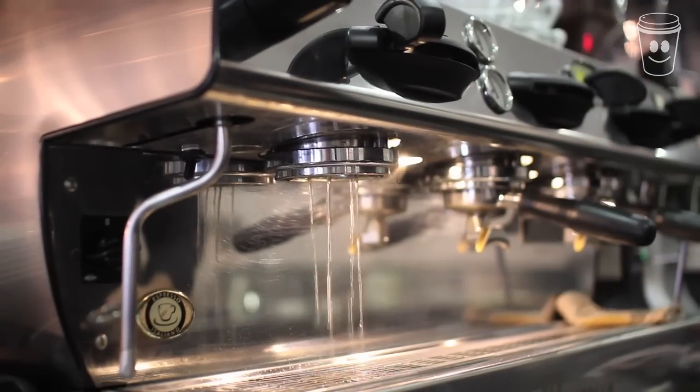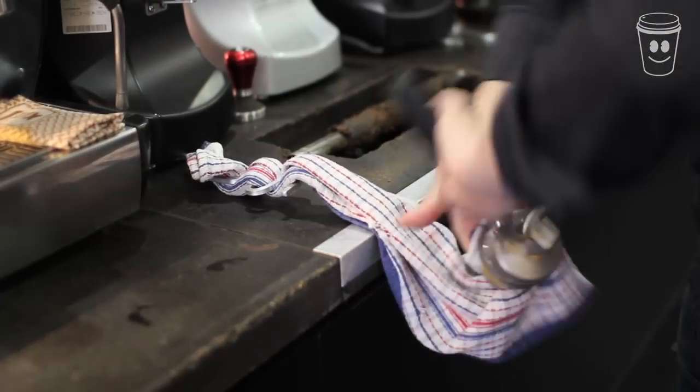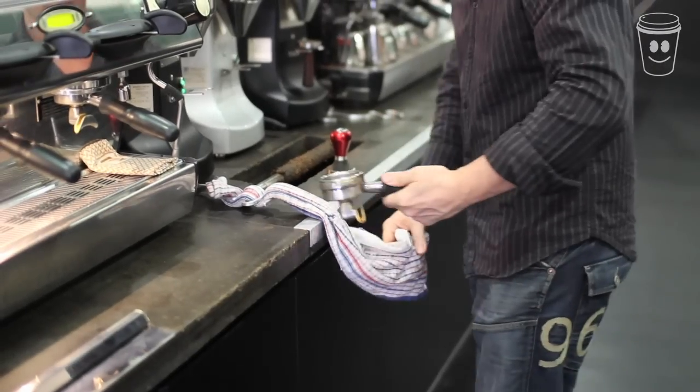For the first step, you'll need to flush the coffee machine of all the excess coffee in its filter. You'll also want to wipe out the inside of the group handle. This will ensure you start off clean and ready to go.